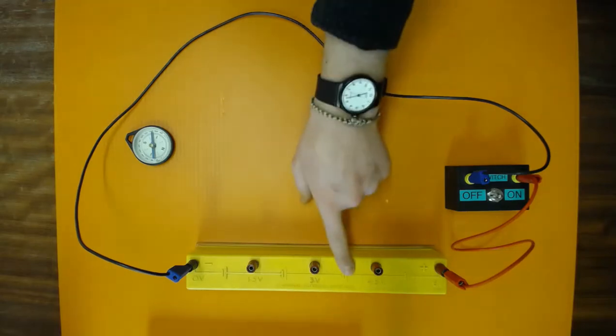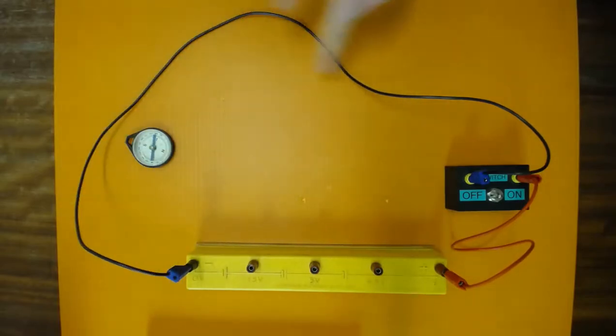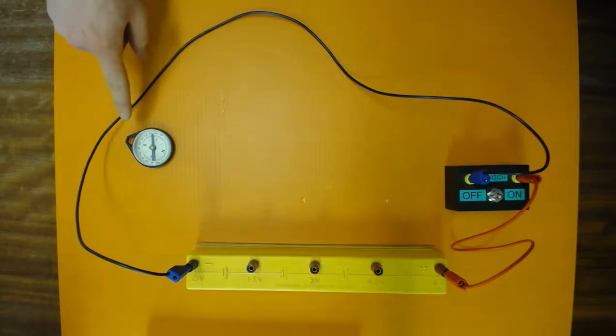Electromagnetism. Here we have a low voltage battery pack, a compass, a length of insulated wire and a switch between it and the battery board. We're going to switch the circuit on and keep an eye on what happens to the compass.